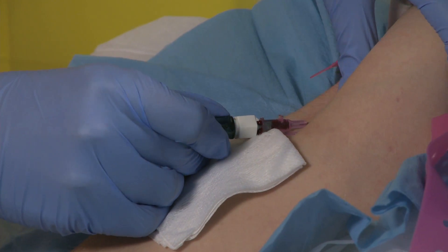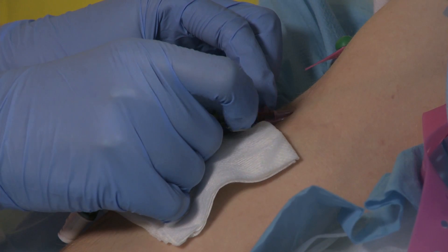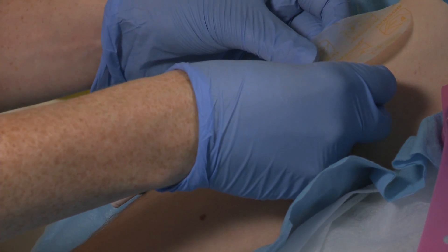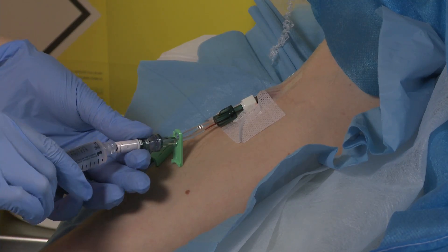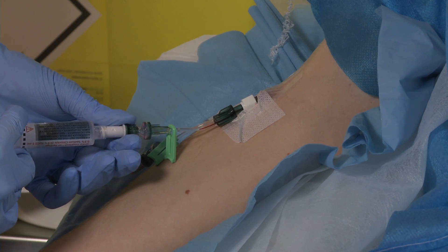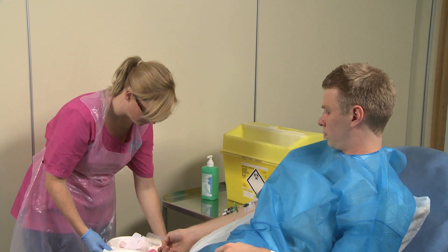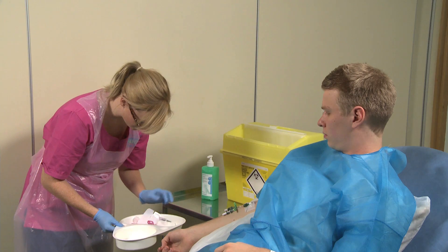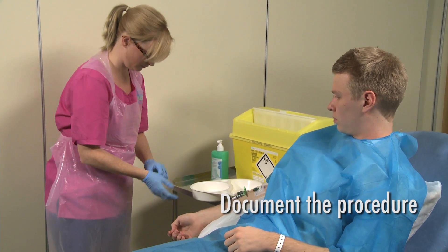Attach the connector to the cannula and clean the surrounding skin if necessary. Secure the cannula with the dressing and flush with the sodium chloride. Dispose of sharps, waste, apron, and gloves, and wash your hands. Please ensure you document this procedure in the notes.